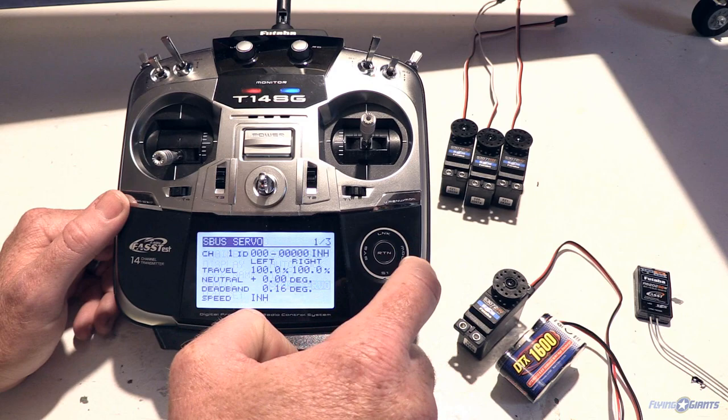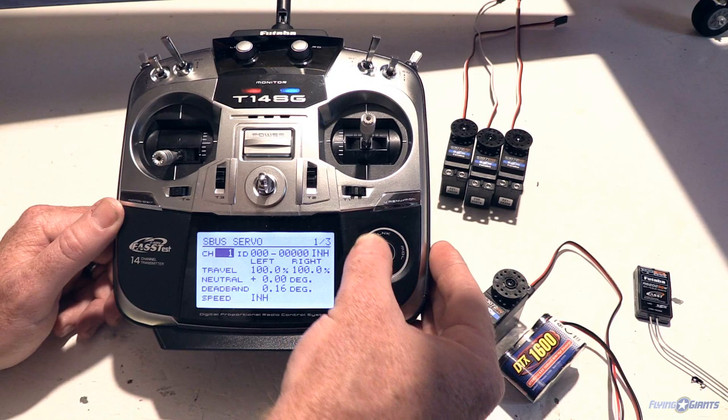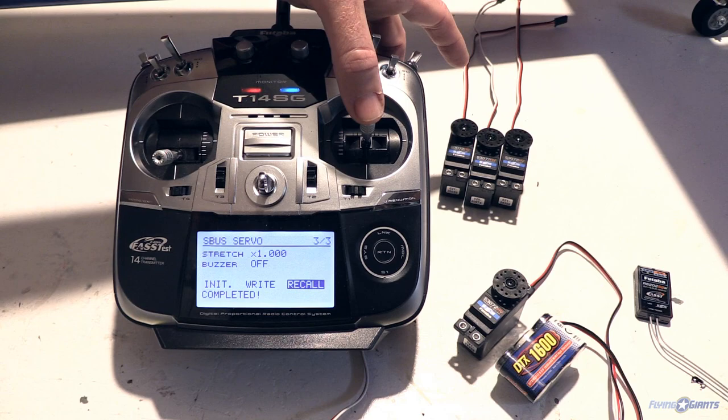We'll navigate to the S-Bus menu on the 14SG by going into the system menu and then to S-Bus servo. Now in the programming area, the first thing to do is make a link between the transmitter and servo — this is called 'recall' and it's on the last page. We'll back up to the last page, hit recall, hold for one second, and the link is established. The servo should now be on channel one, so moving the aileron stick should move it — and there we go.